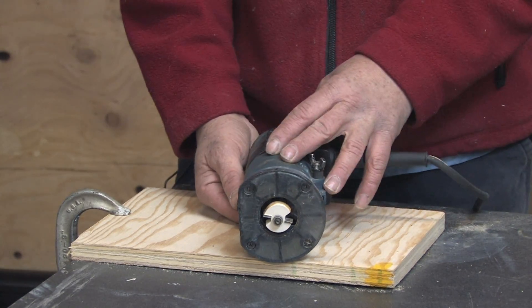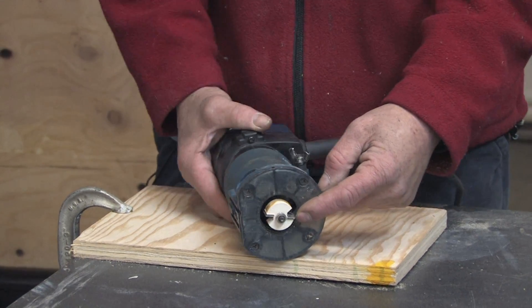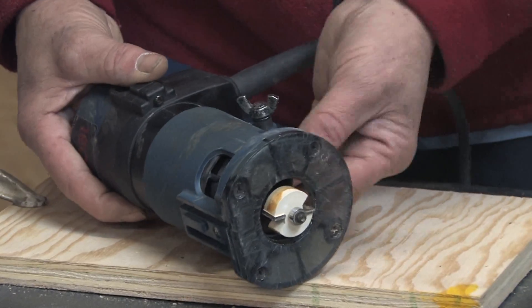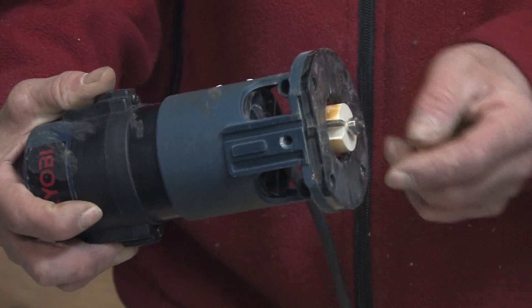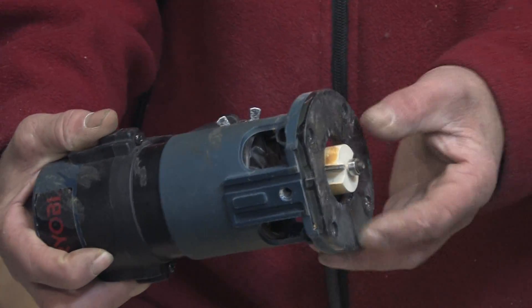First of all, a router is an electric motor that spins at a very high rate of speed. It drives a cutting bit, or a cutting attachment called the bit, that mounts in a shaft device called a collet, that locks it down. It has an adjustable base platform, which is used for adjusting the cutting height, and there are literally hundreds of different bits available for routers that cause different effects to the wood.